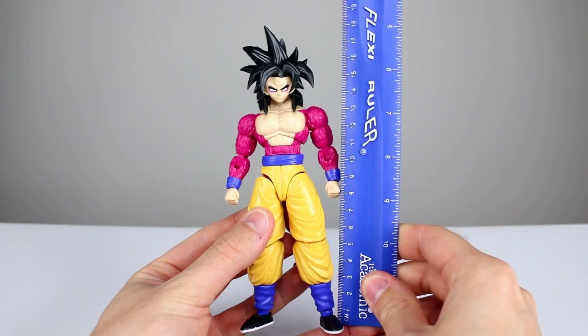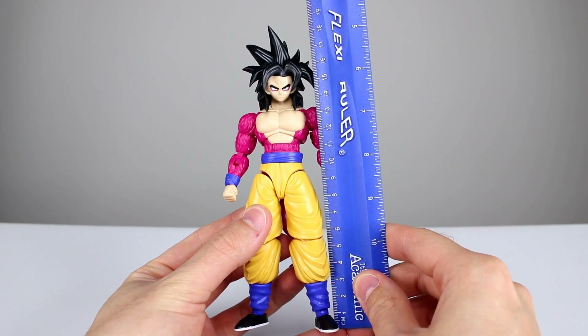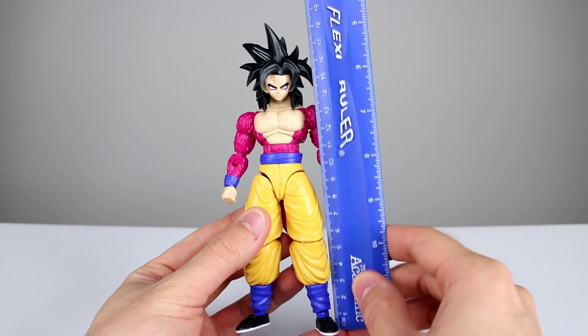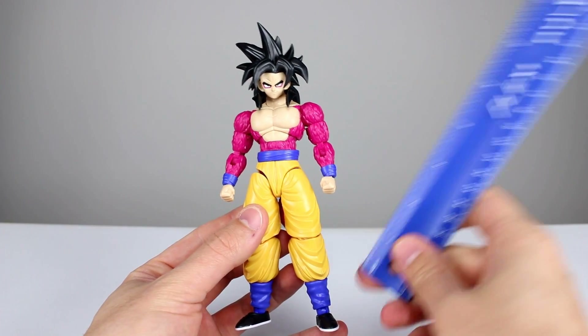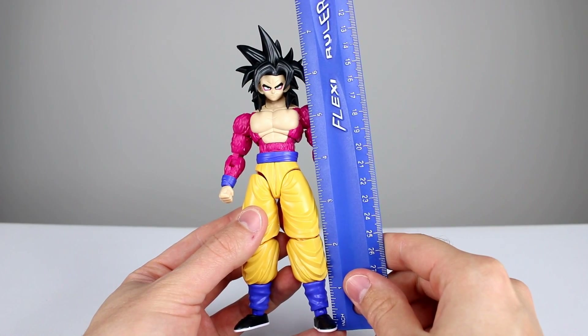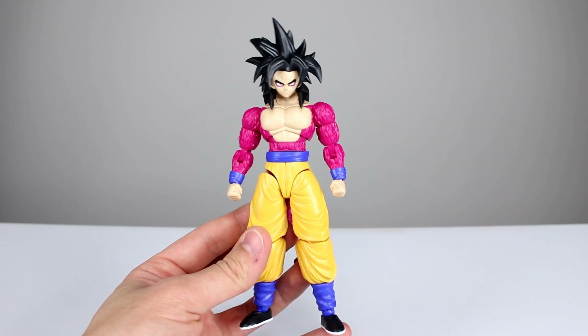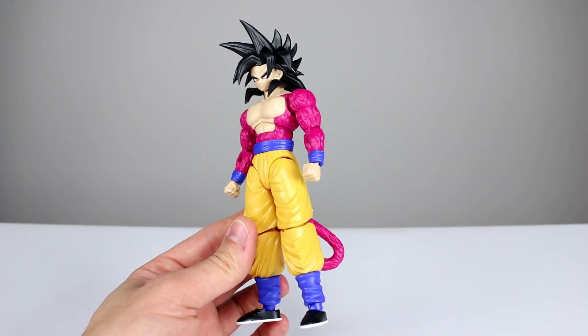This guy stands roughly about 16 and a half centimeters to the top of where his head would go, and about 19 centimeters to the top of his hair, which makes him just about six and a half to seven and a half inches. So definitely larger than your Figuarts figures — it will fill the spot but it will not be in scale.